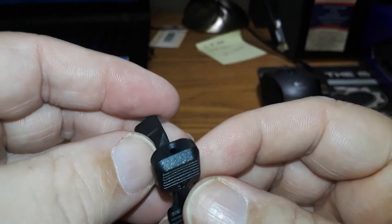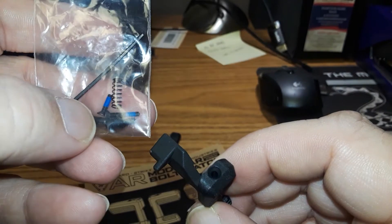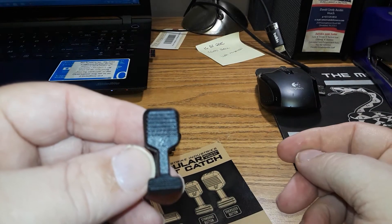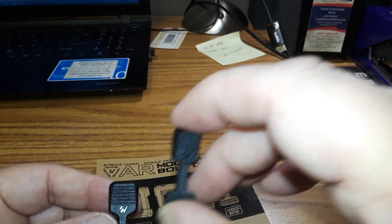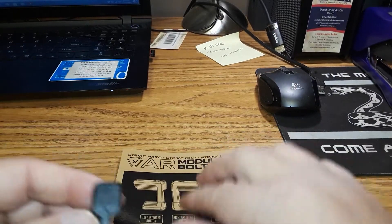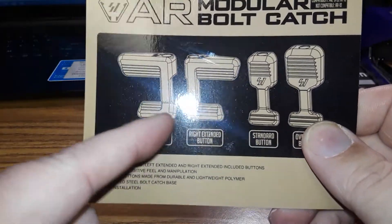If you don't like those options, you can use the big paddle — same way, it just pops on. You put that screw down there on the side and now you've got the big paddle. I don't know why anybody would want the small one — if you want an oversized one, you go with one of these other three options.